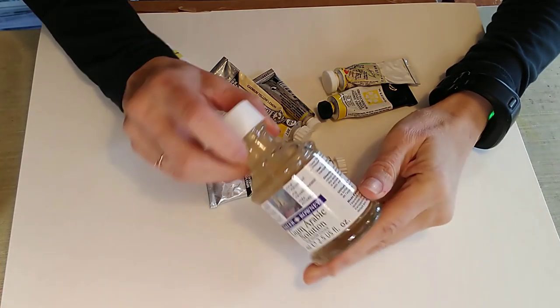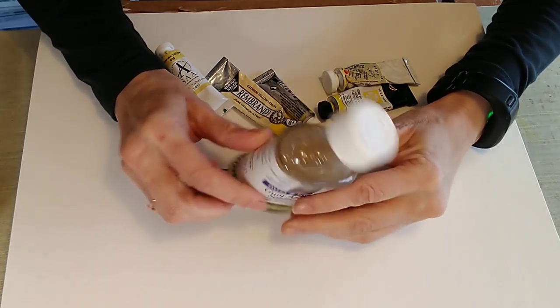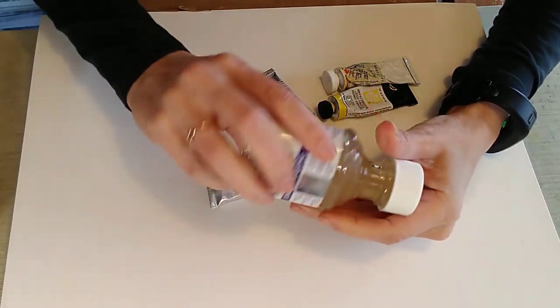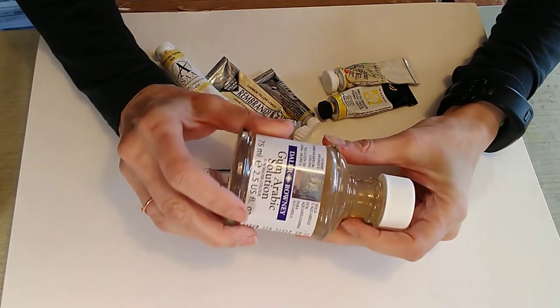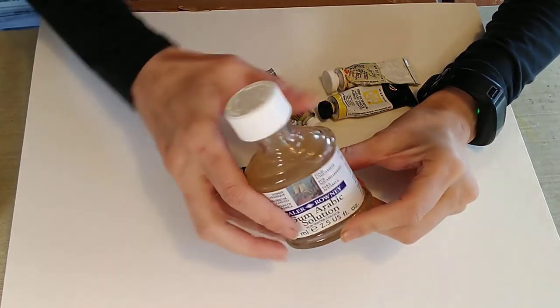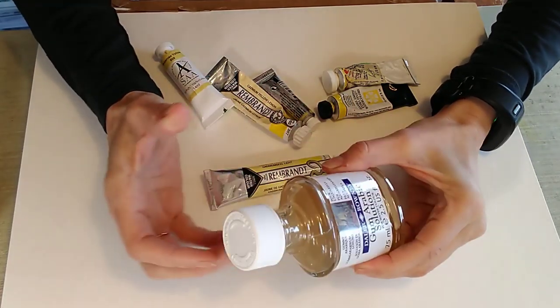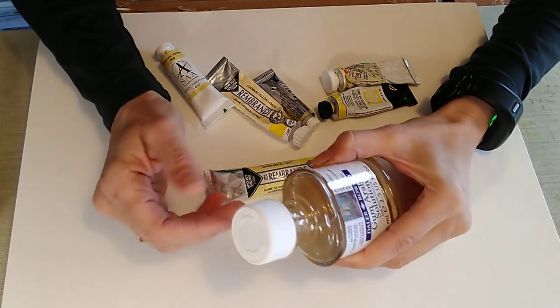Gum arabic is actually available as a separate medium. It's thick and sticky and viscous, and it's natural and non-toxic — it comes from the acacia tree. It helps to bind your watercolours together and to stick them to the paper once you've painted with them.